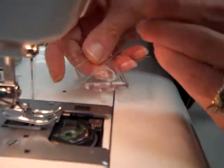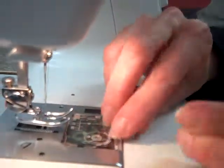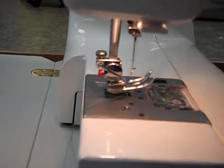You go ahead and put the lid back on the bobbin cover. Tuck your threads back off to the side out of the way, and your machine's threaded.